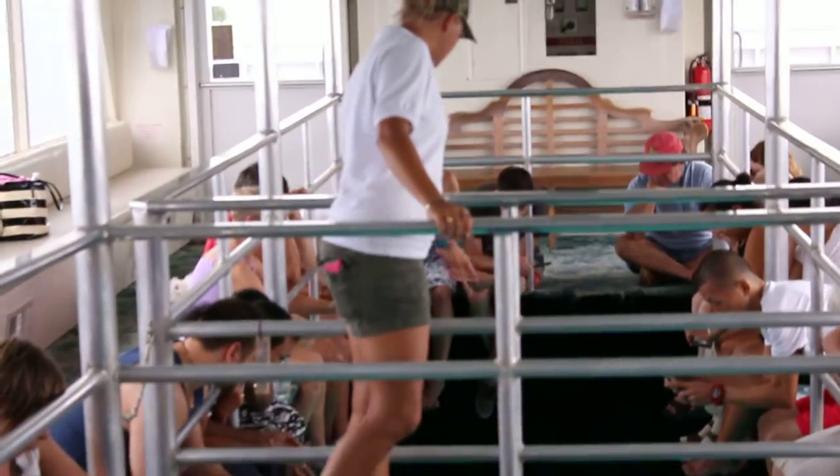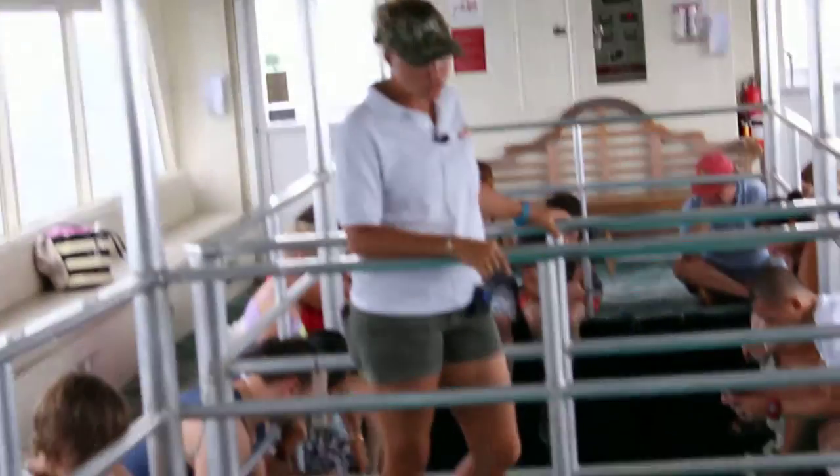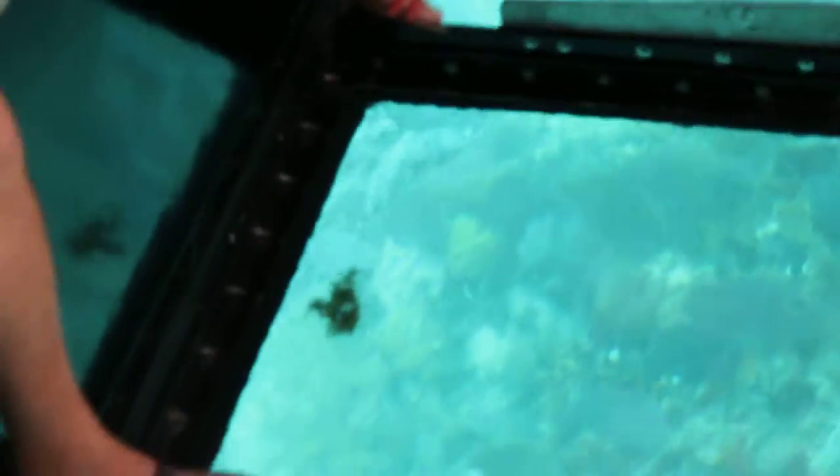Now all those little fish with the black tails — there's a whole bunch of them — those are called Caesar grunts. Those little grunts have two little bony platelets in the back of their throat that they use to rub together when they become stressed out, so when they become stressed out they start making that grunting noise.